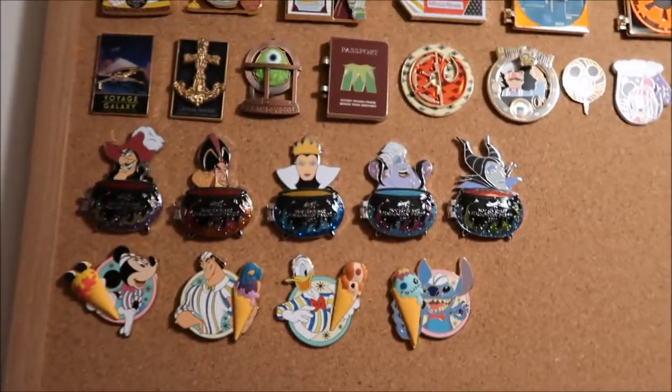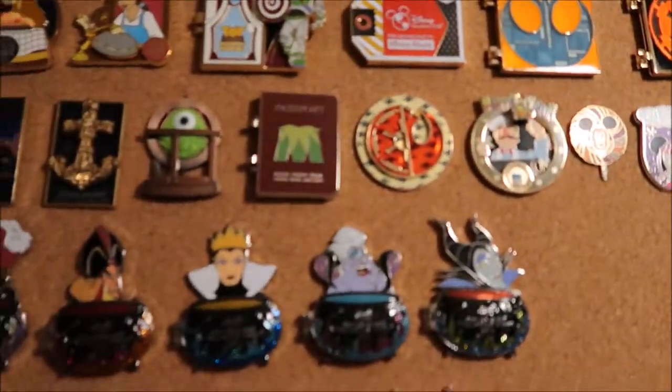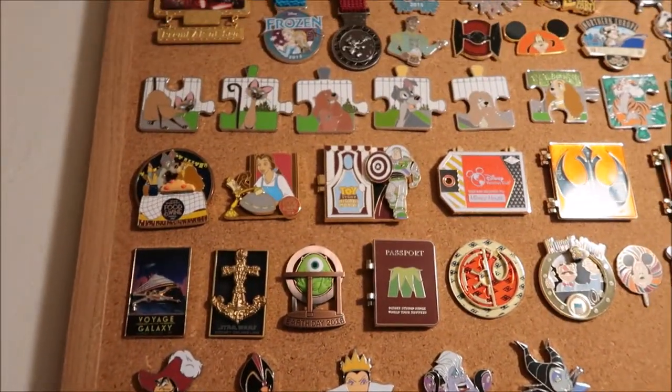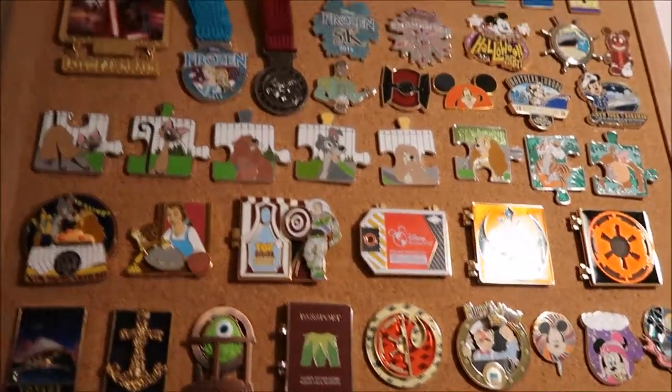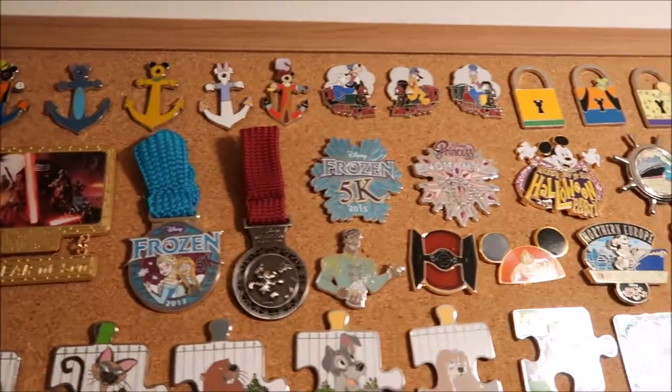Here are all my park pins — these are Food and Wine, Mickey's Not So Scary, and some other random ones, some Star Wars ones. And more Food and Wine, puzzle piece ones, road races, and some PWPs.